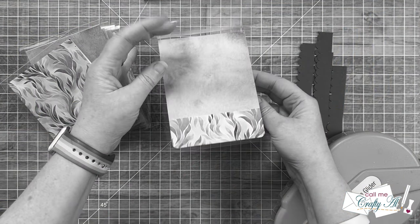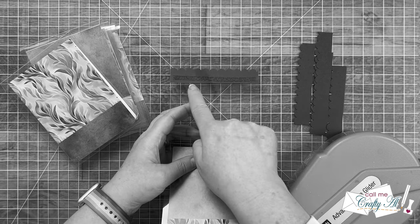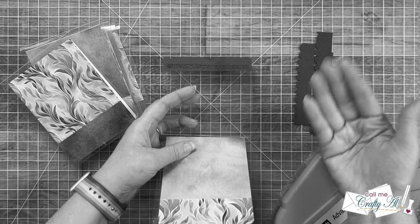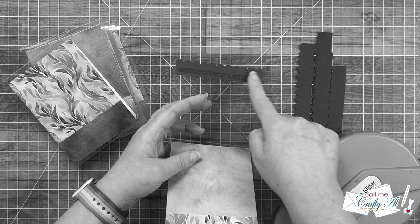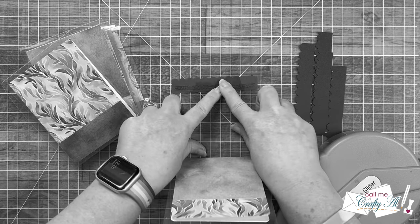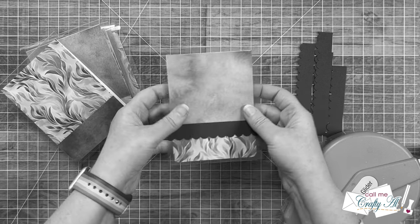Hey guys, it's editing Alisha here — I noticed I forgot to point something out. From the inside of the card you can see the adhesive on the scallop strip. I get asked a lot how I hide the adhesive on the inside, but honestly I don't. If that bothers you, you could add another scallop strip to the back inside to cover it, but rarely do we look at the inside back of the cover — and if somebody is going to be that picky, maybe they don't deserve a handmade card. That's just my two cents.